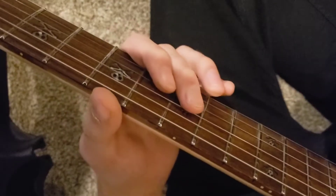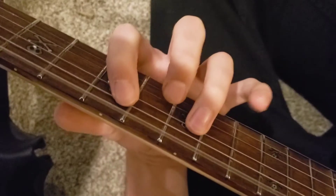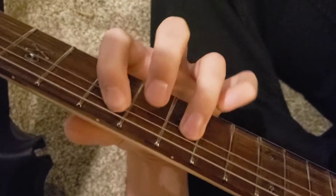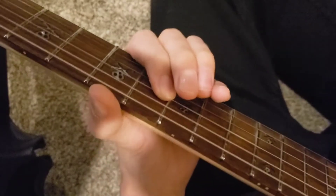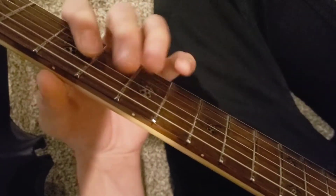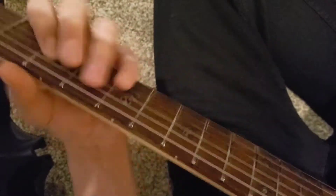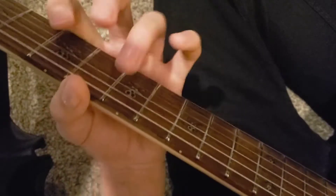After that, you're going to do a little pull-off right here on the D-string. You're going to do that twice. Then right after that, you're going to do a little tail over here — simple little pull-offs.